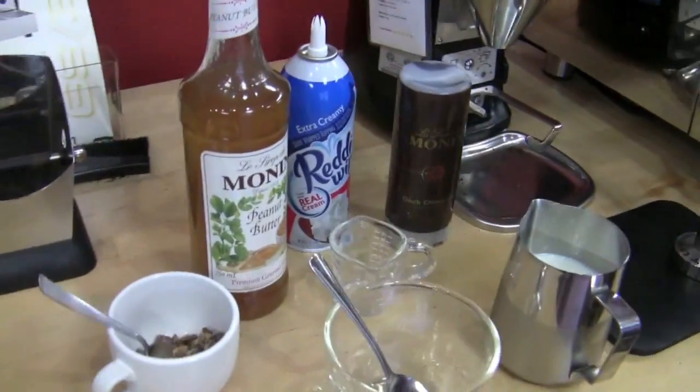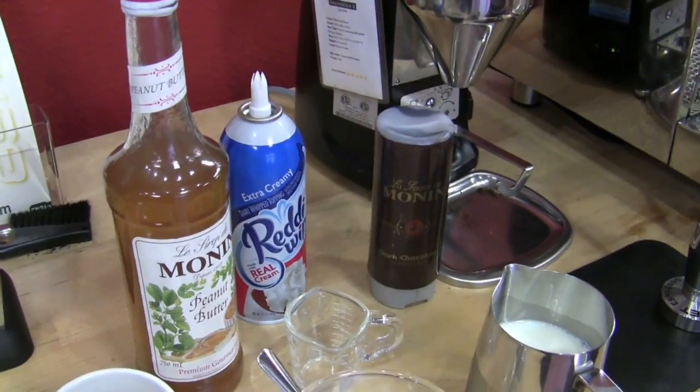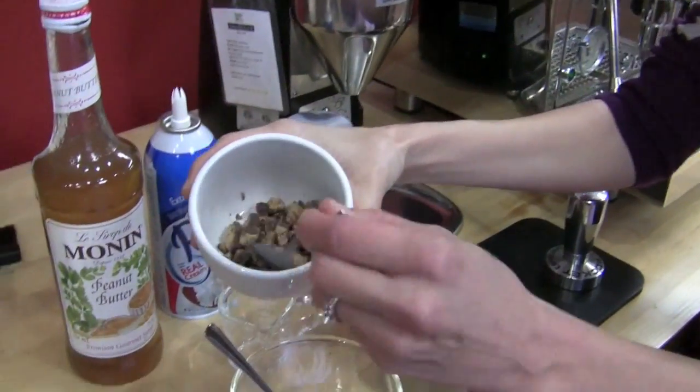Yes, peanut butter cup latte. So what is your recipe? We're going to do one ounce of the chocolate sauce with a half ounce of this lovely peanut butter, and then we're going to do two ounces of espresso and we're going to top it with whipped cream and peanut butter cups. And obviously some milk — that's the latte portion — ten ounces of milk.